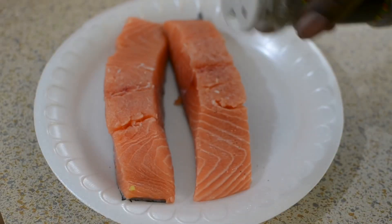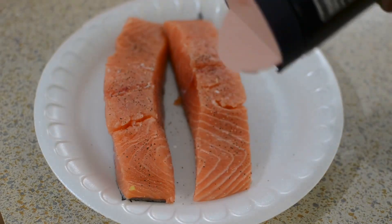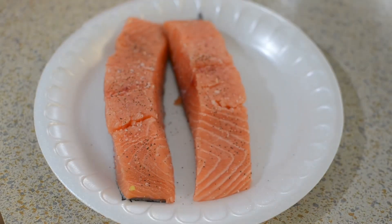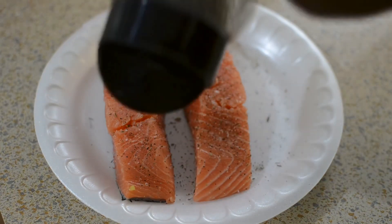After I put the shrimp to the side to marinate, I'm going to season my salmon with the same exact seasonings that I used on the shrimp. Remember, all ingredient measurements will be in my description box, so make sure you guys check that out.